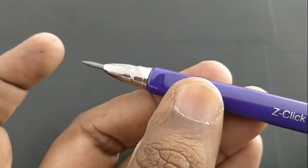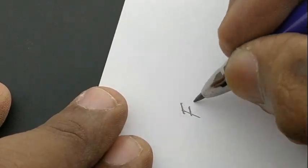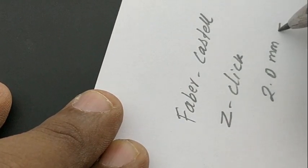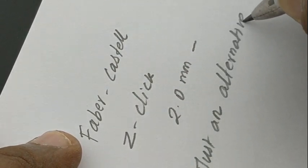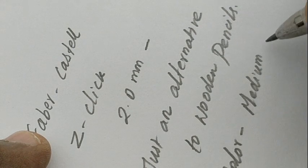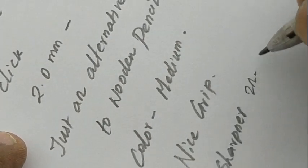So we can say it is an alternative to regular wooden pencils. The fit and finish of this pencil looks nice. Regarding the color or shade, it is a bit light, not very dark, and it gives a nice feel as we write. Like a normal wooden pencil, this may be an alternative and value for money at this price point of rupees 25 from Faber-Castell.